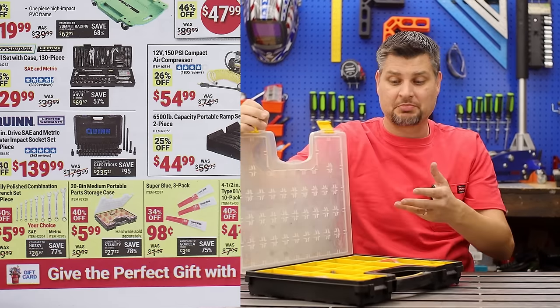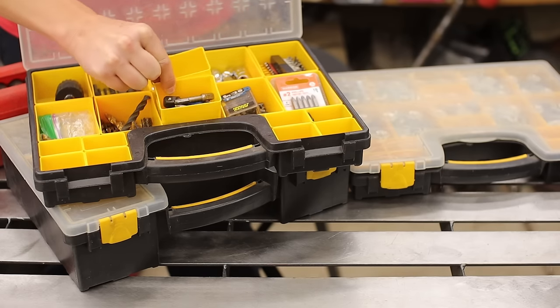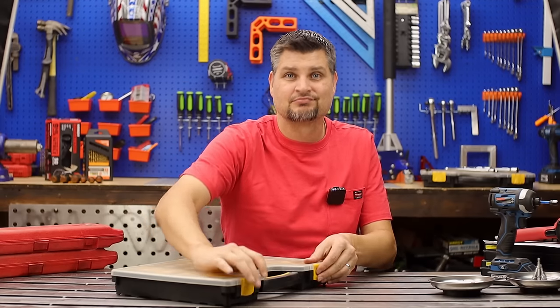I forgot to mention these storage bins. I love these ones because you can actually take out the little bins, move them around, do whatever. They're perfect for bolts, bits, whatever you need.